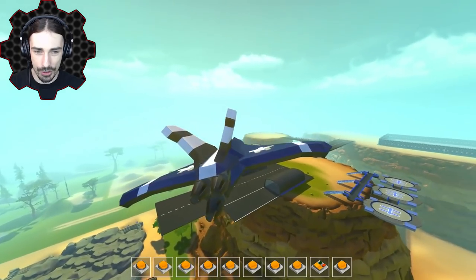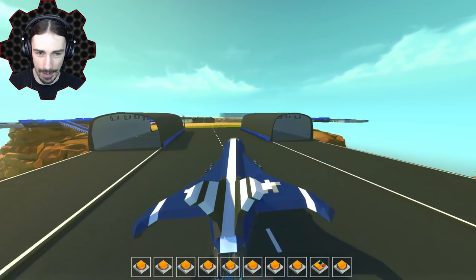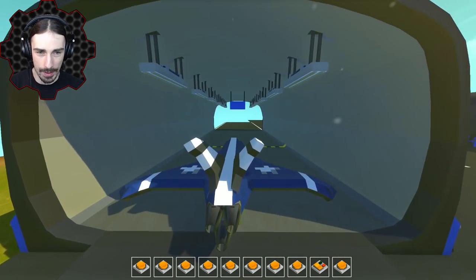We're going to go ahead and try to land this thing back down on the runway here, just like a normal plane. And there we go. Perfect. And we just taxi our way. There we go.